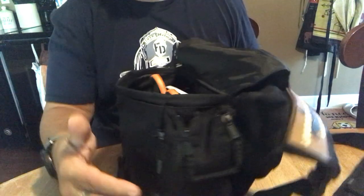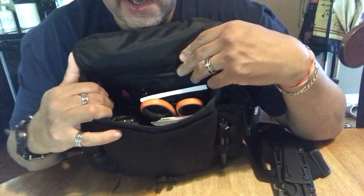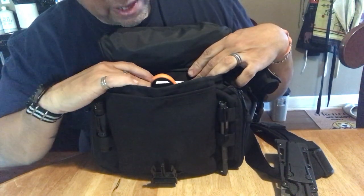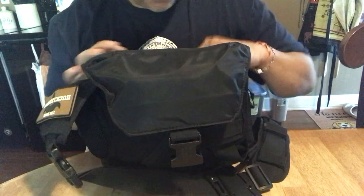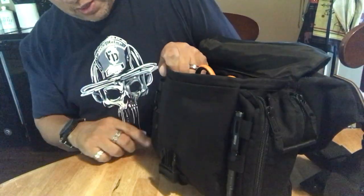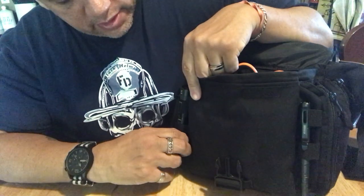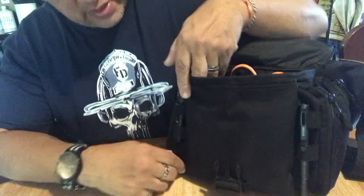In that pocket there are pens, and the mesh netting goes across with the battery chargers set up in there — you get a lot of stuff in the front right there. On the front there are two sets of MOLLE straps. I have a tactical pen on one and another flashlight on another — this is the Energizer flashlight I did a review on, at 140 lumens. That's a pretty decent setup right there.